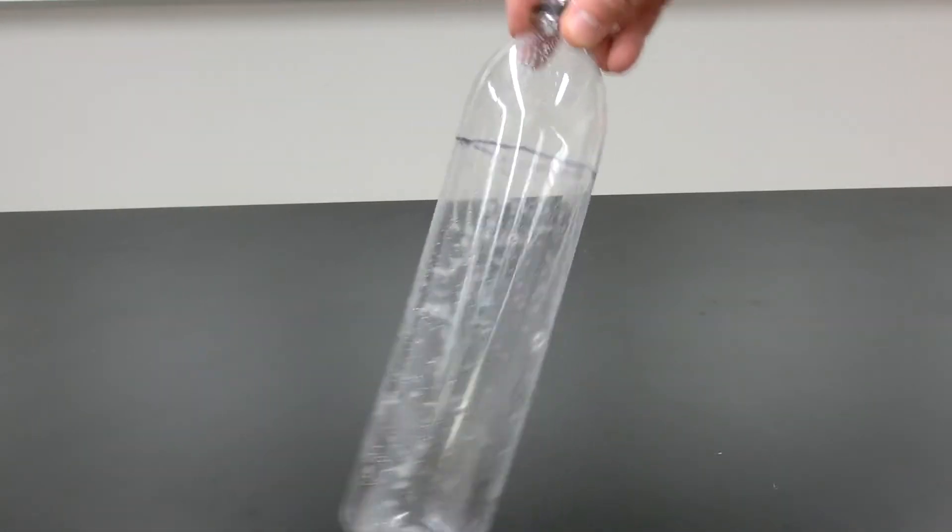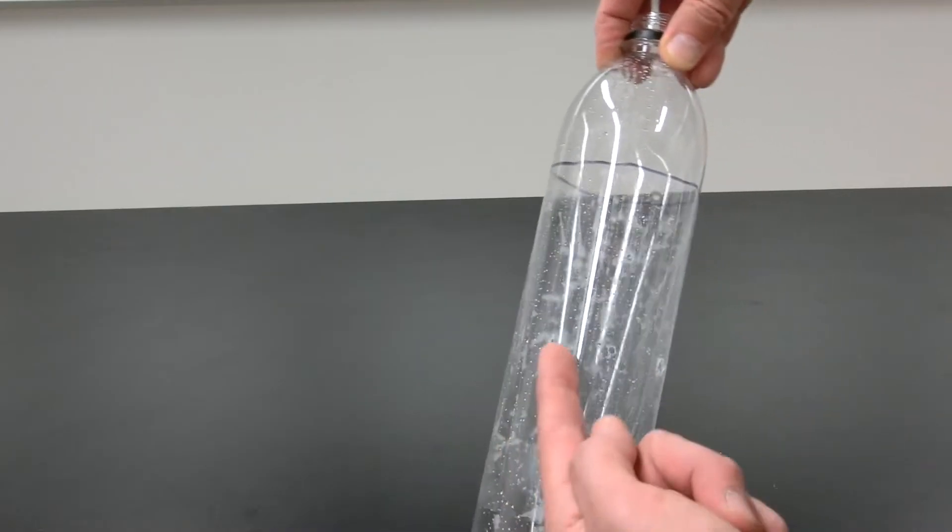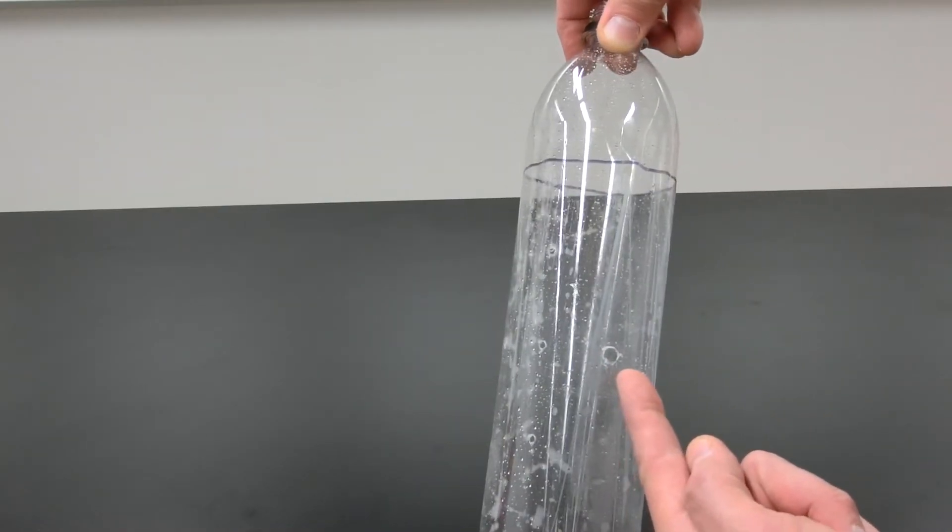In this experiment, you'll study fluid dynamics using a plastic bottle full of water. The bottle has three holes of the same size, and three holes at the same height but different sizes.